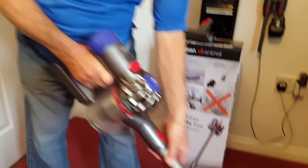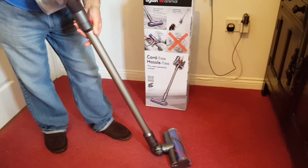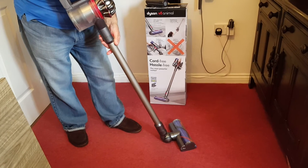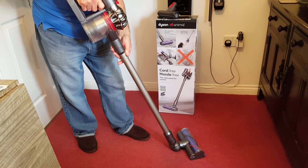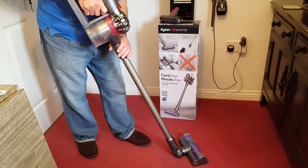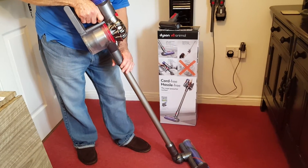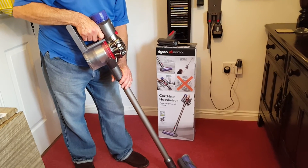You think it's a small cleaner, but the actual job it does is just like a heavy cleaner. You can't imagine how brilliantly it picks up everything. Of course, we have a cat and a dog, and it's really what we need. I've got to thank them once again for this.